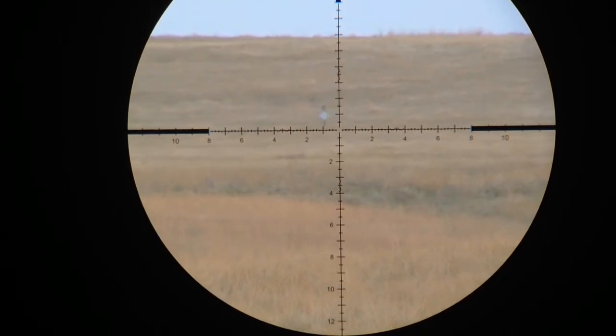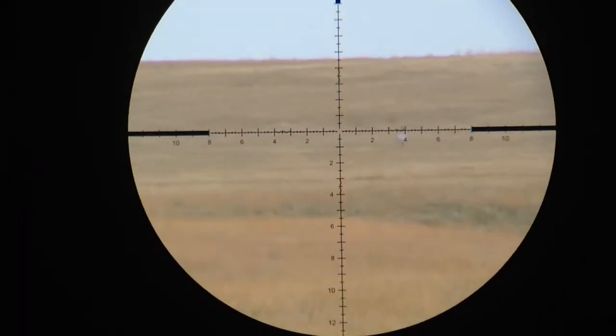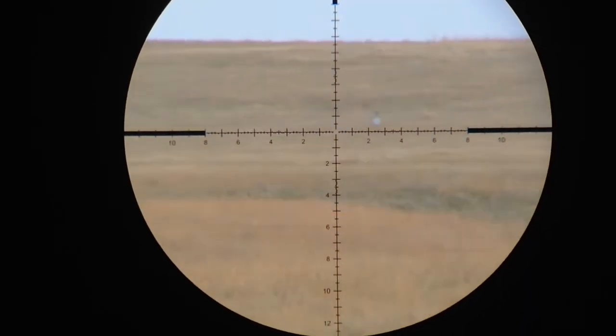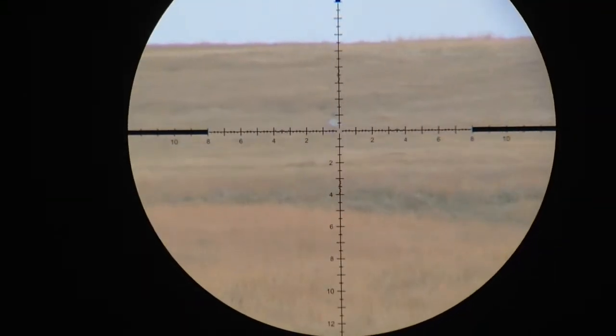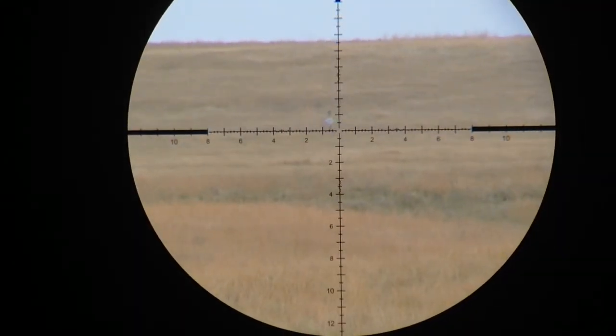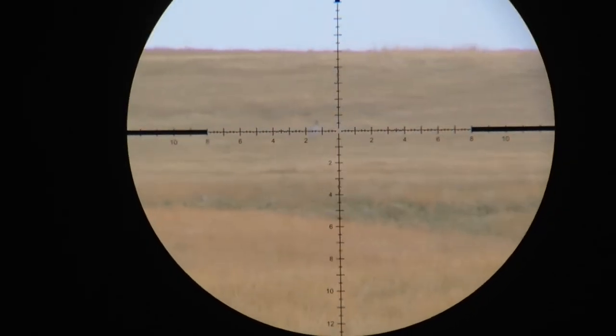I'll bump that up to 4.6 mil. Let's try to hold it between the full mil posts — basically half mil. You can see the mirage running on the ridge line up there left to right. Impact — center plate.